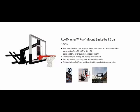We offer several backboard and rim options with the Roof Master adjustable roof mount basketball goals, so you can choose the package that's right for you at your budget.